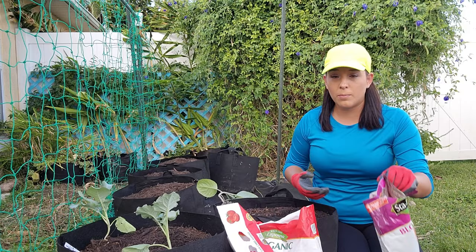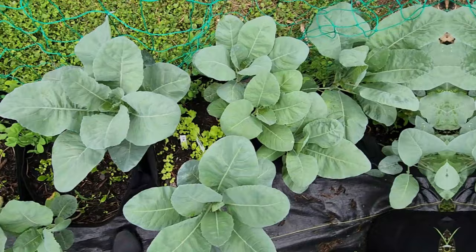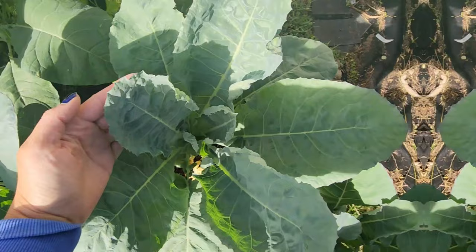If you're using synthetic fertilizer, follow the directions. In a couple of weeks, you should start seeing new growth. It's been two weeks since I planted this cauliflower in these grow bags — they've put on a little bit of new growth. It's been one month since I planted this Violetta d'Italia and look how big it's already gotten from that little seedling.